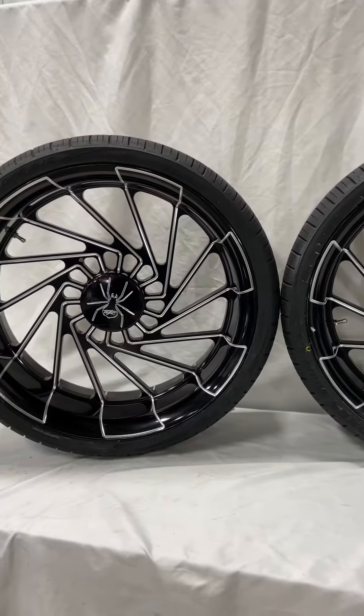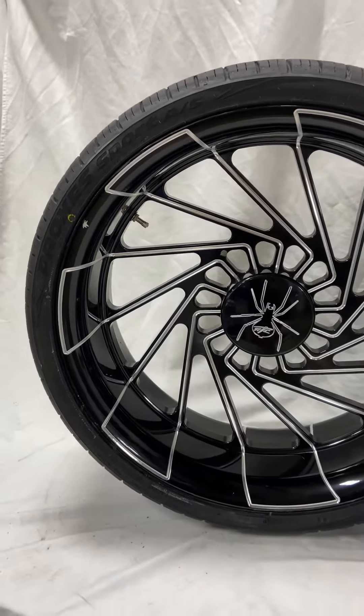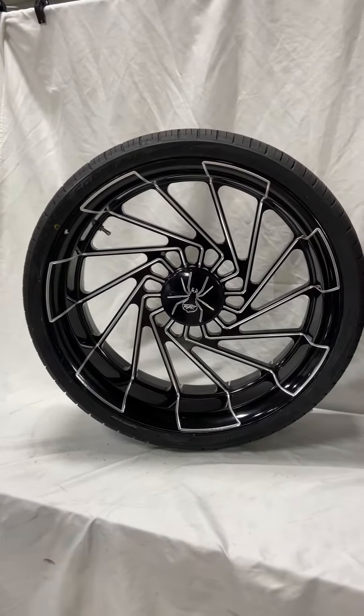Visit allthingschrome.net and click on Can-Am Spiders to see our other options, or click on wheel selection to see our other wheels.